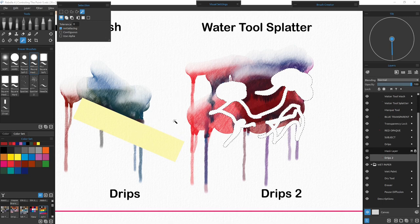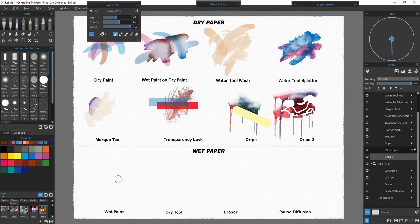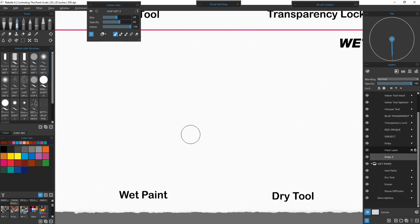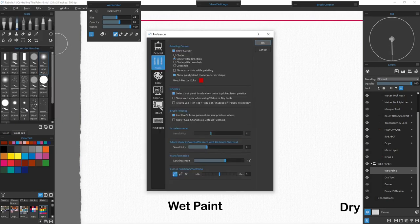Now I'll fit the paper back on screen and get ready to work on the wet paper area, using the wet paint dry tool, eraser, and pause diffusion. Next we'll work with wet paint on wet paper — I'll center that up and enlarge it. I'll also turn off the drips and the masking layer since we won't need them anymore. Going down to the wet paint layer: the wet paper area for these next four demos are already pre-wet on each layer, and I can verify that the layer is now wet.